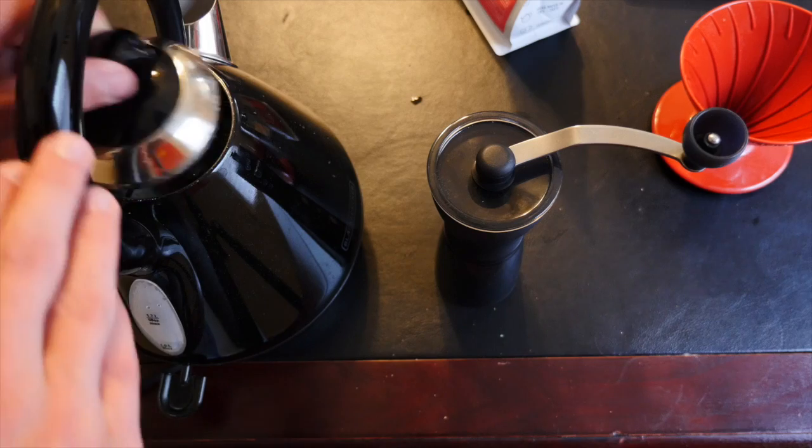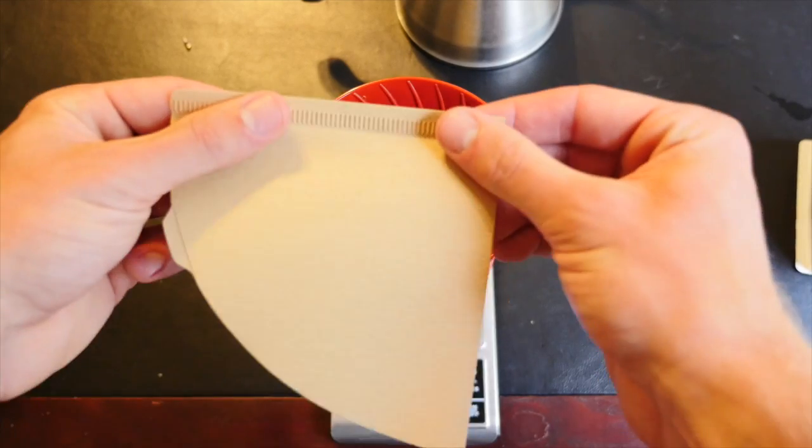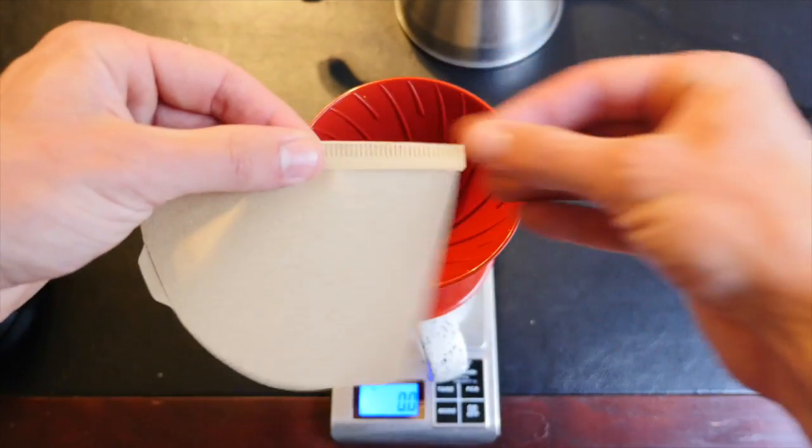If you were wondering, I do cuff my jeans. Next step, you want some good, cold, filtered water — get it up to a boil, set up your cone and your filter with your choice of a trendy mug.